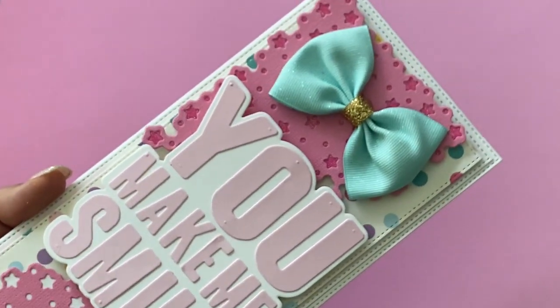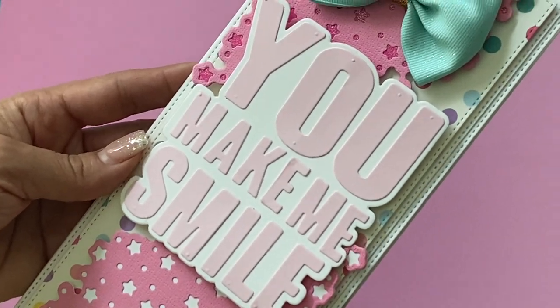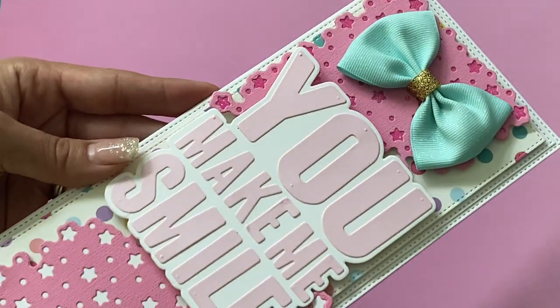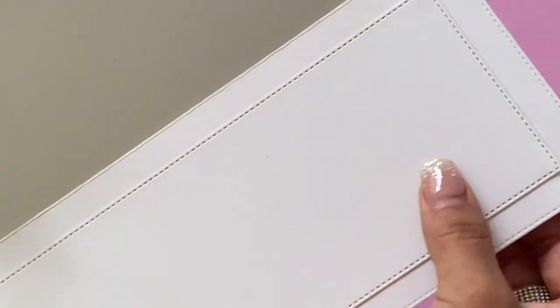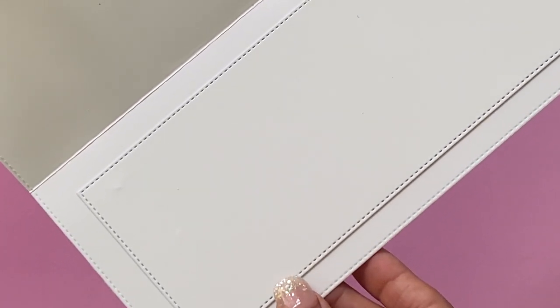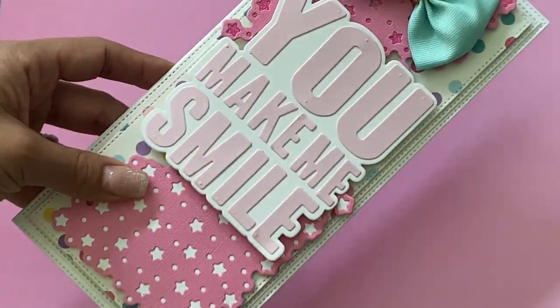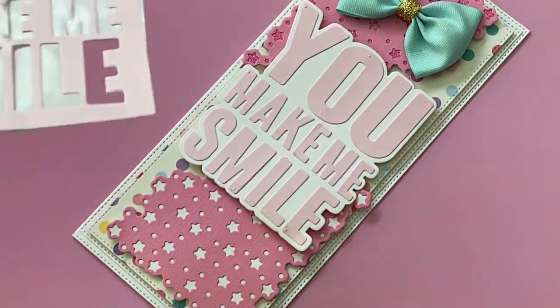There is the 'You Make Me Smile' embellishment, again popped up on foam to give it dimension. I'm using that birthday paper that I picked up probably from Tuesday Morning. The inside is just layered with one of the smaller stitched rectangles — I can stamp a sentiment in there and have enough room to write a note. I love the way this card came out.